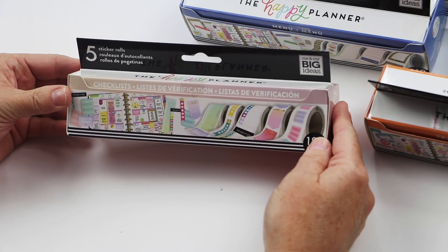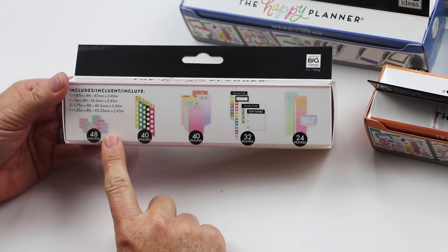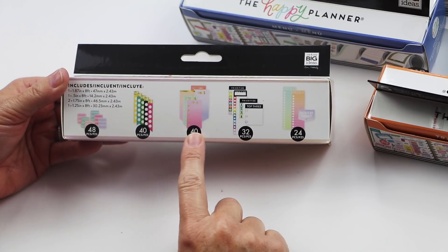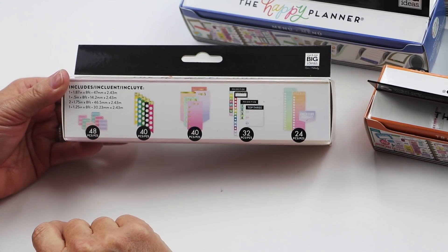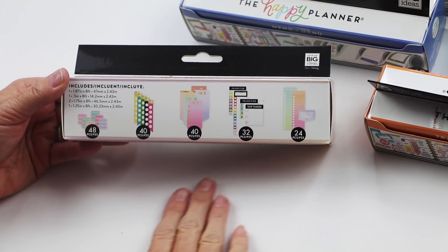There's Checklists — pretty self-explanatory — just a whole box of different checklists that you can add to your weeklies, your dailies, or even your monthly. Checklists are always something that we use over and over again.